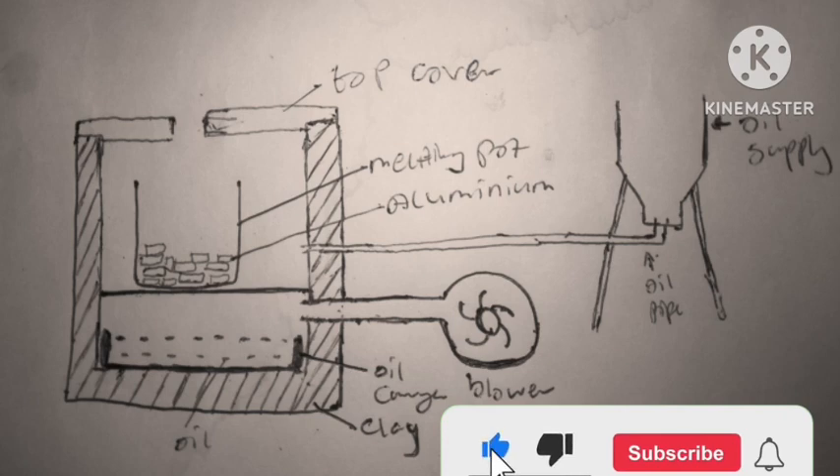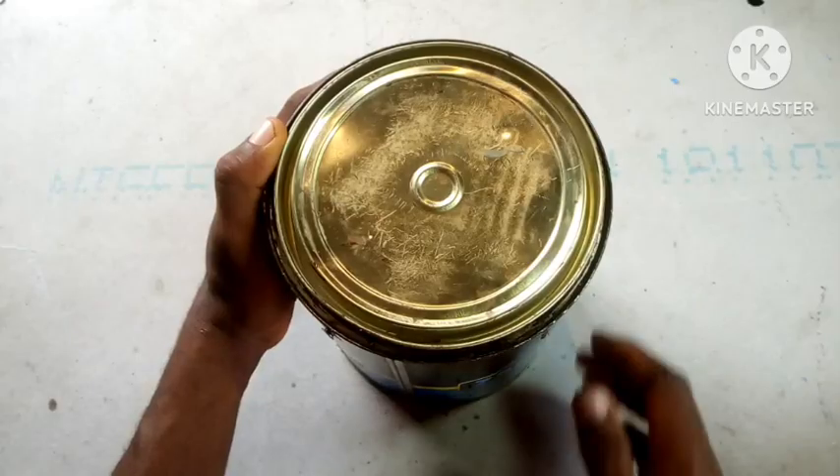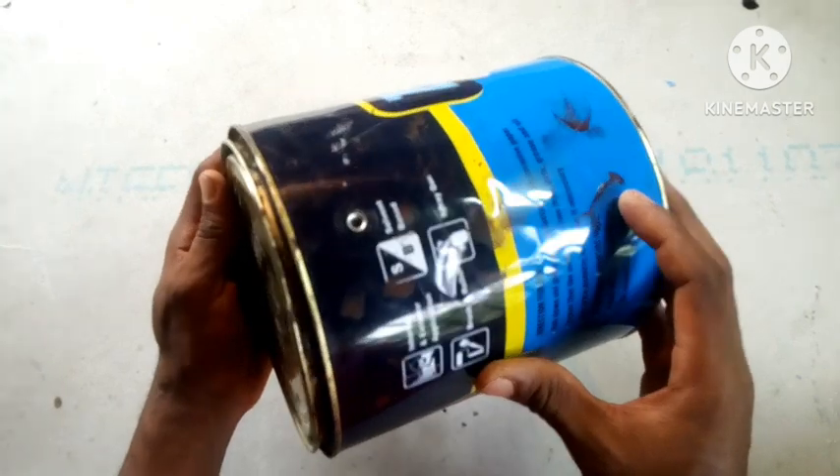Hey there guys and welcome back. I started with a little sketch just to show how the furnace works. Then I found a paint can laying around and thought it would be the perfect housing for the project.